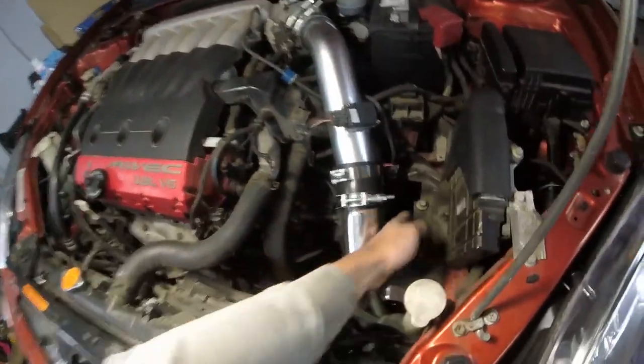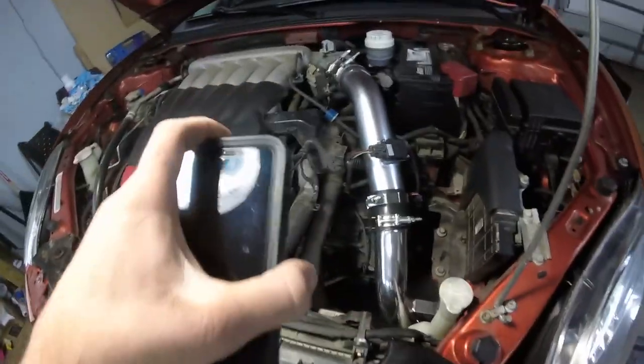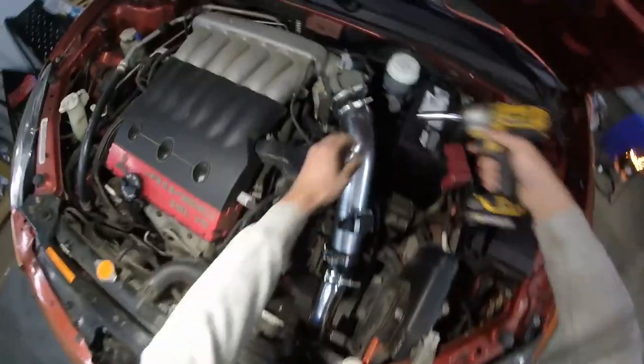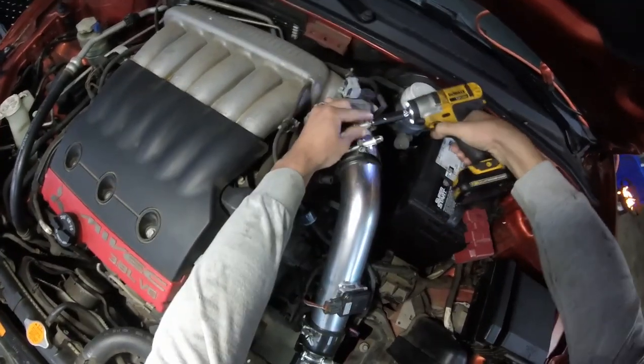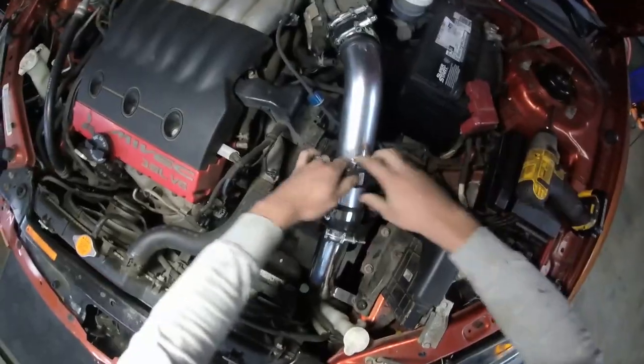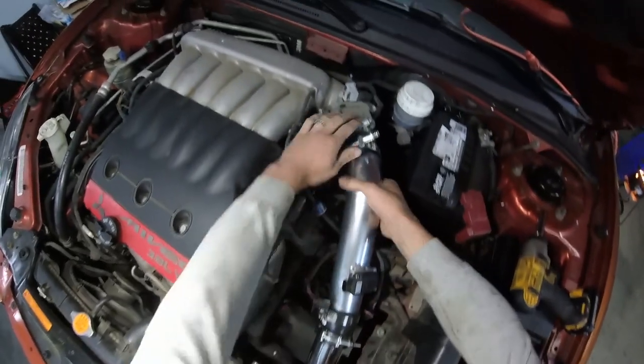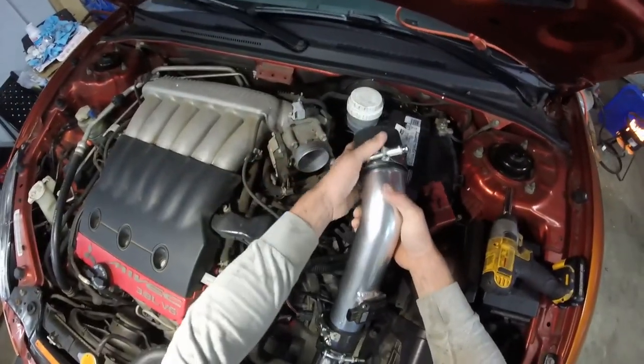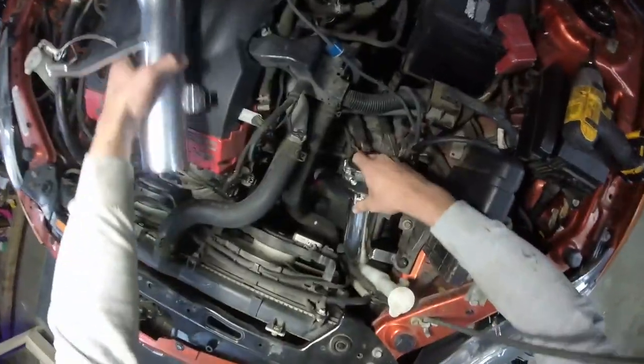Let's go ahead and get this cold air intake stuff out of the way so we can access the bolts down here and start taking the transmission out. First thing we're going to do is get this section of pipe from the cold air intake out of the way, clamp it off, unplug the MAP sensor here, and just pull that section off. Set it over here out of the way, and get our light out.